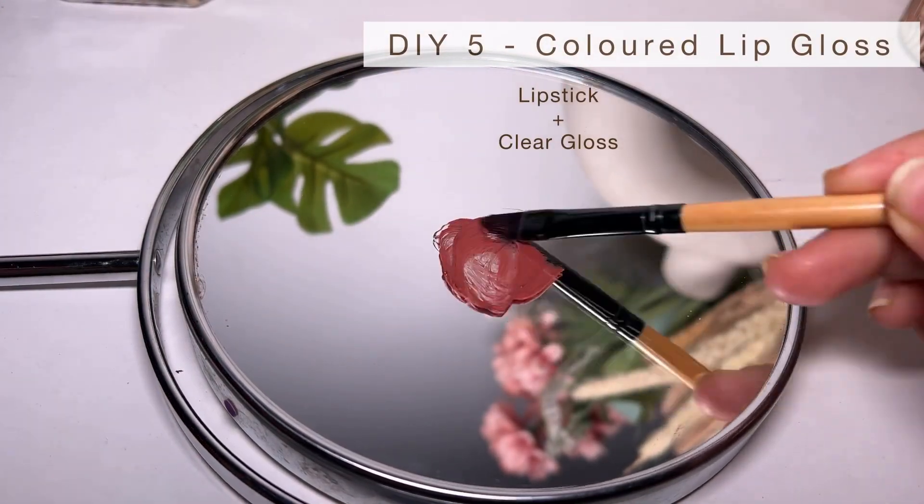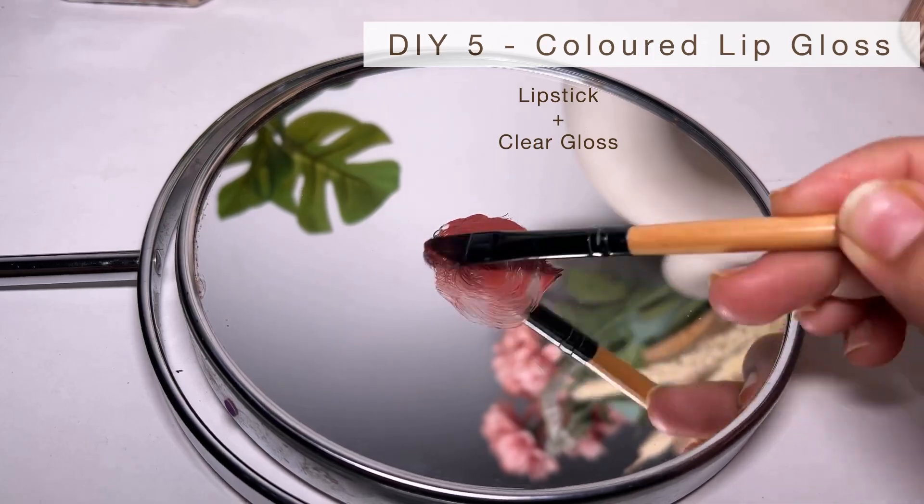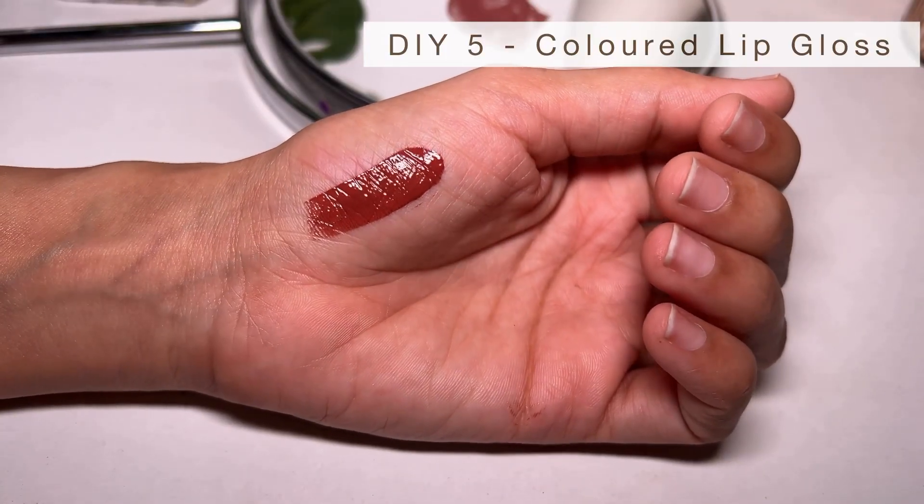Lastly, we are making a lip product that is very trending currently — colored lip gloss. Mix your favorite lipstick with a clear lip gloss; I really like the ELF one. That's it! This will give you that beautiful high-shine lip gloss kind of finish.